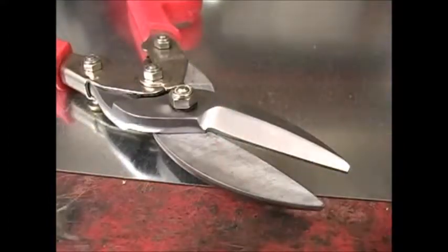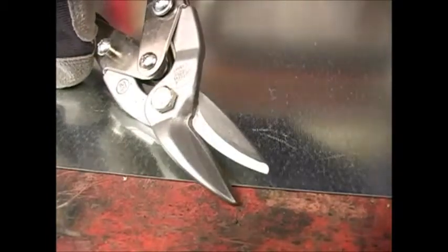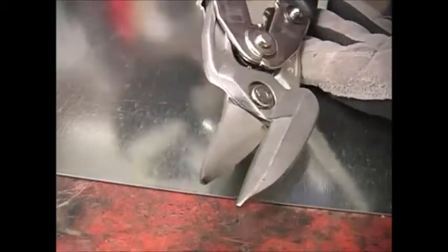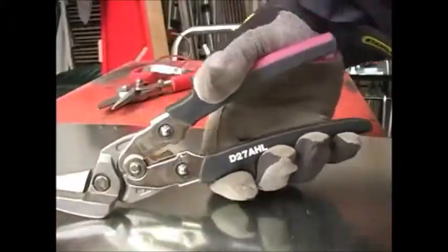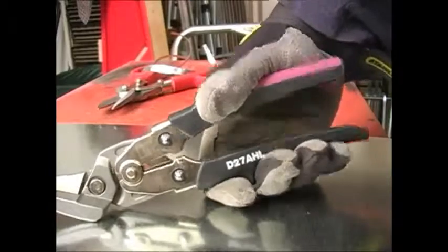The blades of Bessie snips use subtle angles and precise fits to improve their performance. The use of high quality steels and special Bessie heat treating techniques give these blades a harder edge, and that means they will continue performing for a very long time. The Bessie snips also have ergonomically designed handles that make them comfortable and easy to use.